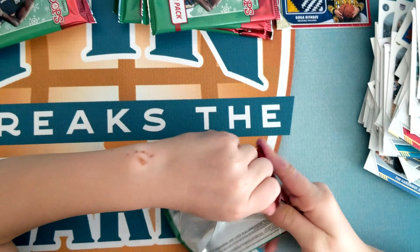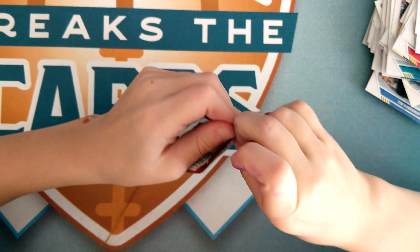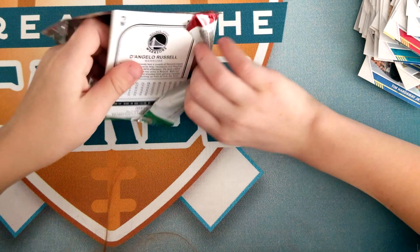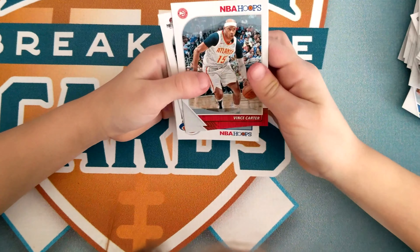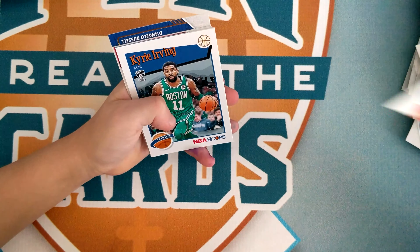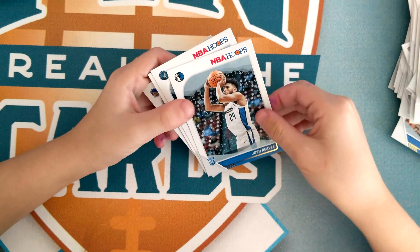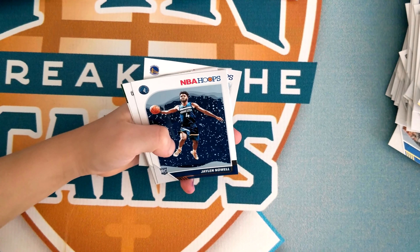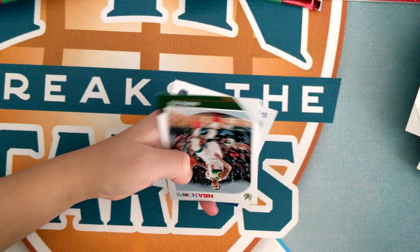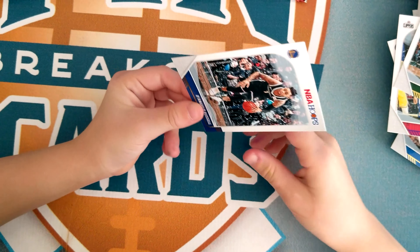None of these packs look big, so I don't know. Vince Carter, Damian Lillard, Kyrie Irving, Josh Reeves, Jalen Noel, Patrick Beverley, George Hill, D'Angelo Russell.